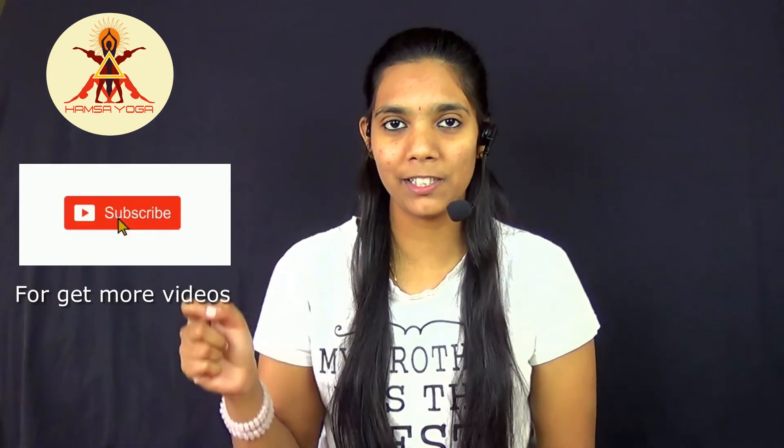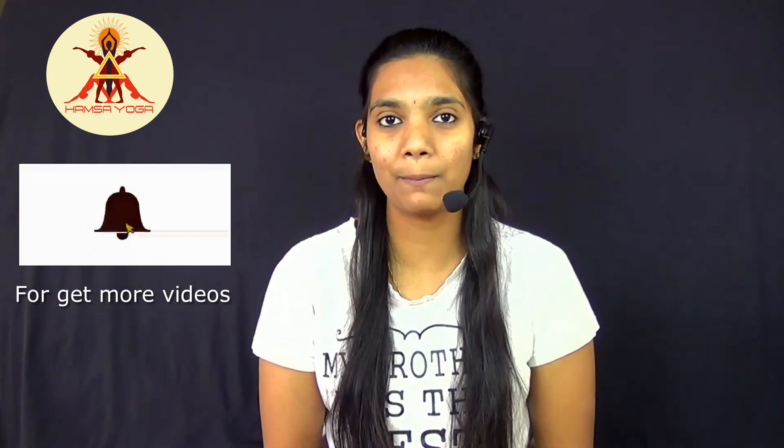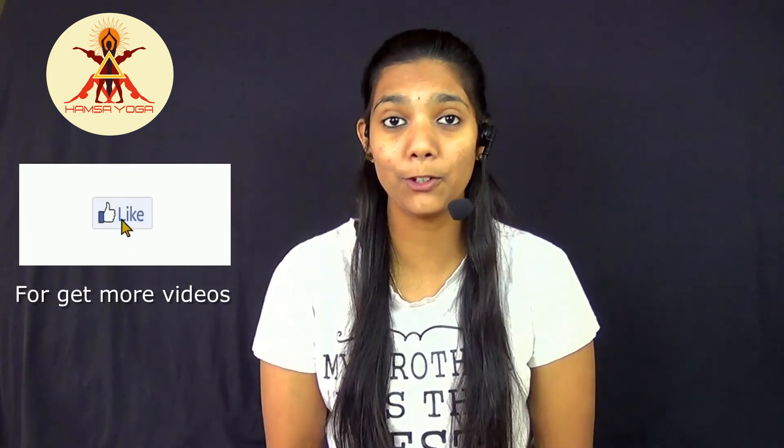That's it for today. Hope you like this video. Please practice this mudra. If you are a new visitor, please subscribe, click the bell icon, like and share this video with your friends and family. See you next Wednesday. Namaste.